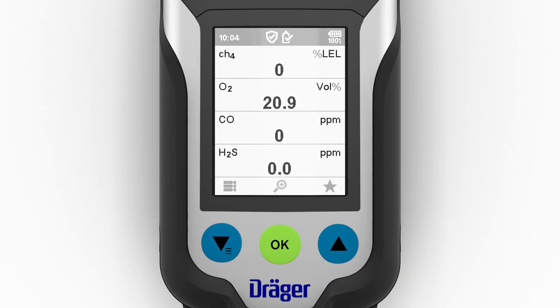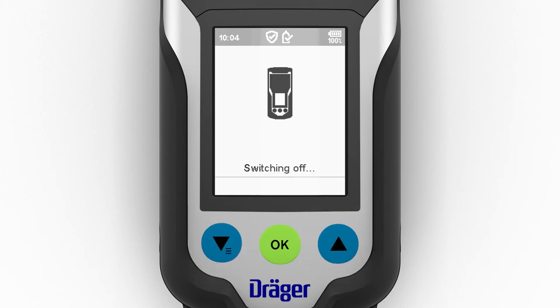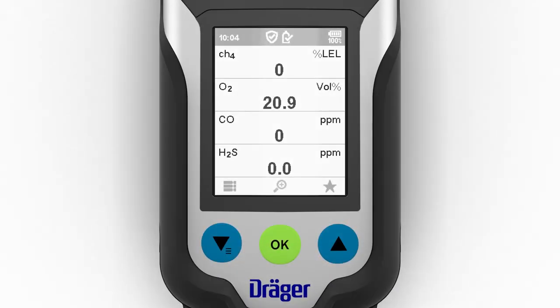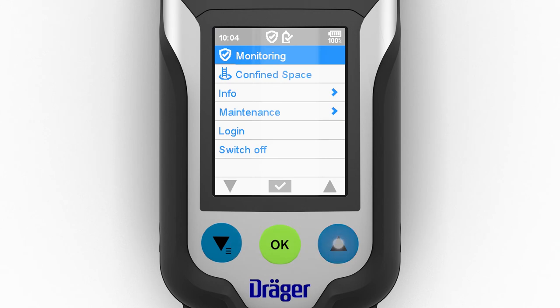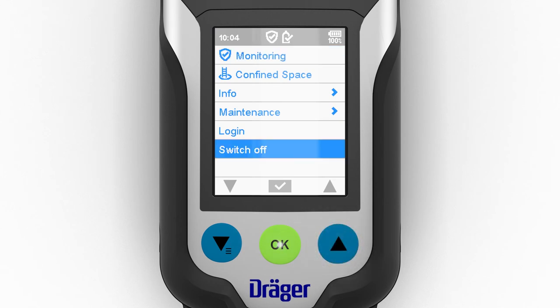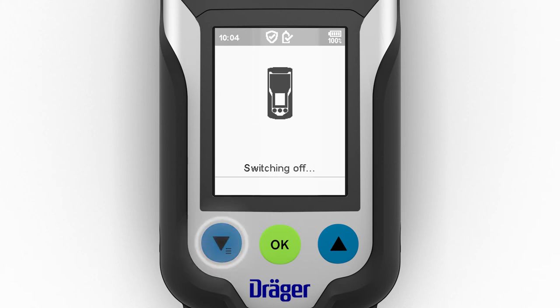To turn off the device, simultaneously press the two blue navigation keys until the displayed countdown has elapsed. The device can also be turned off via the switch-off option in the menu. The visual alarm flashes and the audible alarm produces a sound to signal the end of the shutdown sequence.